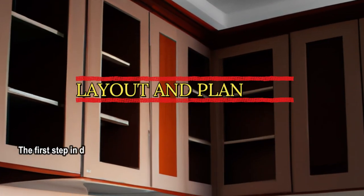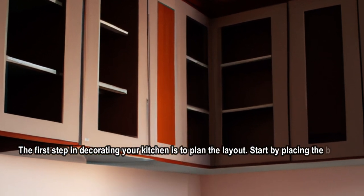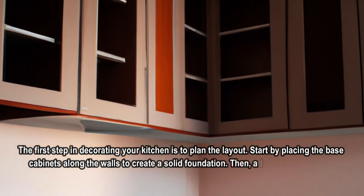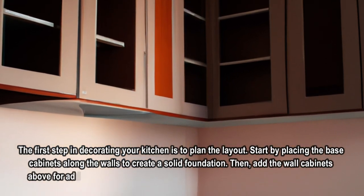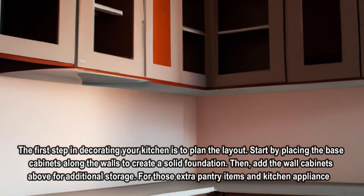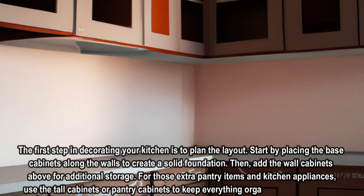The first step in decorating your kitchen is to plan the layout. Start by placing the base cabinets along the walls to create a solid foundation, then add the wall cabinets above for additional storage. For those extra pantry items and kitchen appliances, use the tall cabinets or pantry cabinets to keep everything organized and accessible.